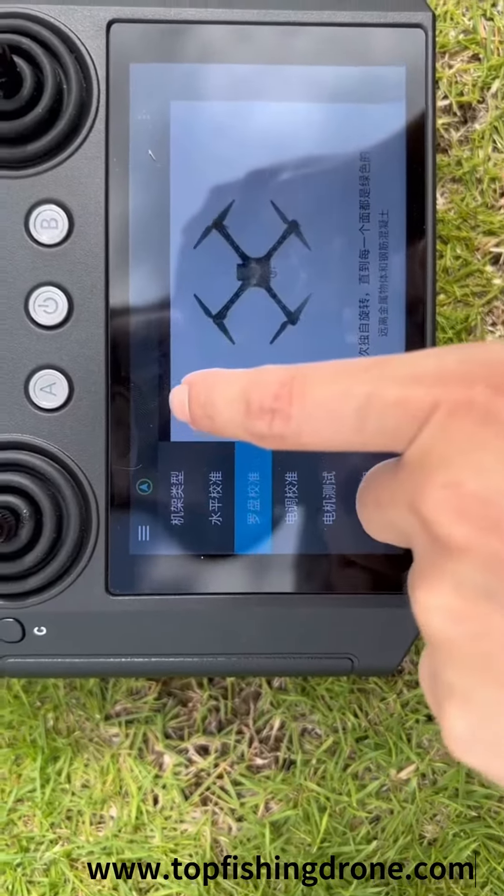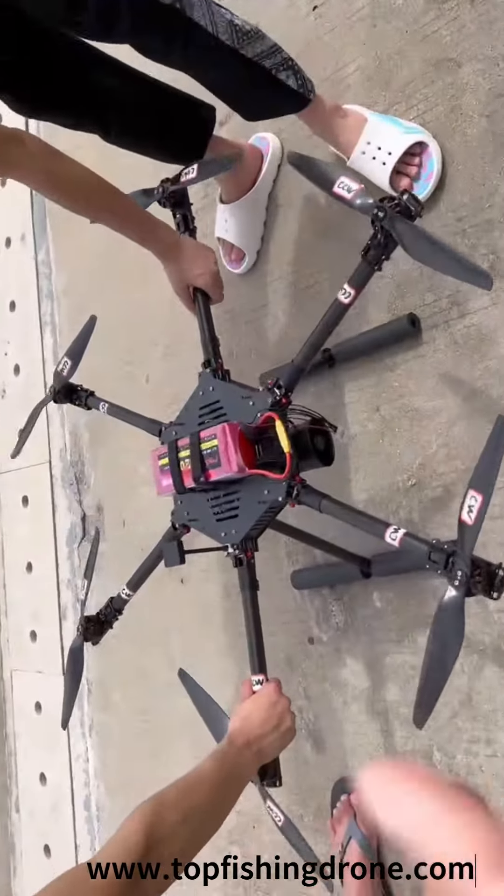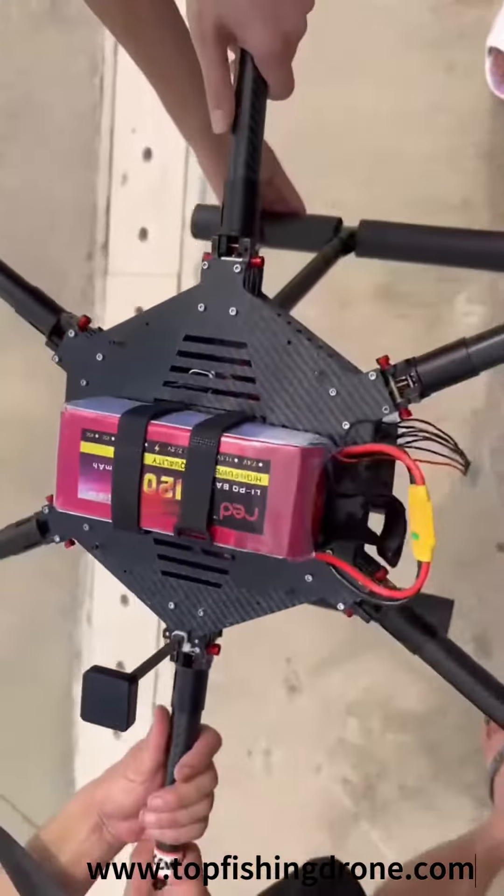Click on the start calibration button. You can now start the calibration process. There will be a progress bar appearing on the top of the controller screen after the calibration starts.